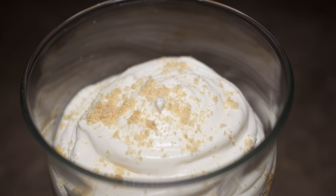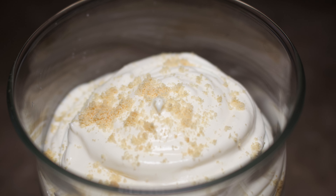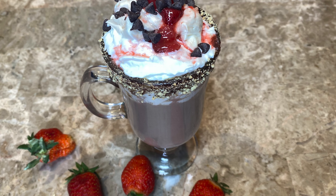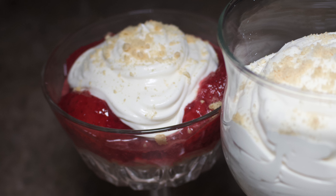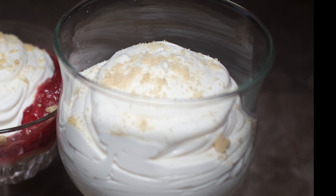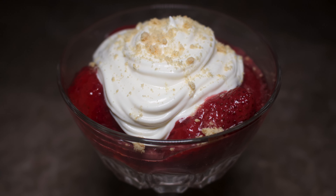Welcome back for a delicious dessert. Today I'm bringing you cream cheese mousse. This cream cheese mousse can be used as a topping for a dessert, or you can just eat it as a dessert or even a snack. So without further ado, let's jump right in.